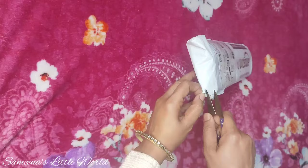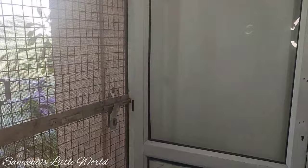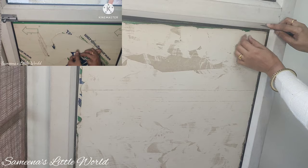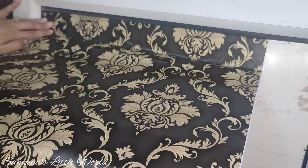We have ordered an online wallpaper which matches the room's color. We will use this wallpaper on the balcony gate area — it is a small balcony gate. We removed the old covering. If you don't have knowledge of how to remove it, we have a proper video uploaded for the kitchen balcony makeover where we explain how to remove it. You can check the link in the description box.